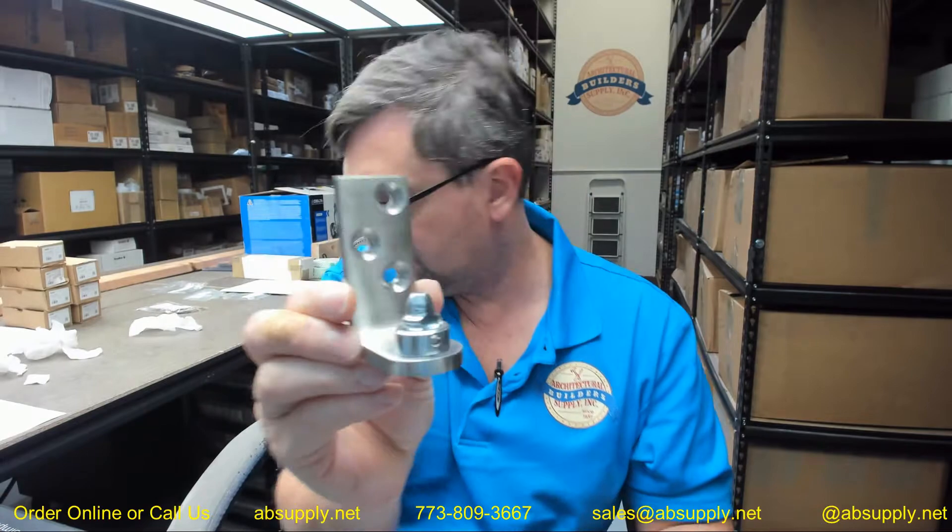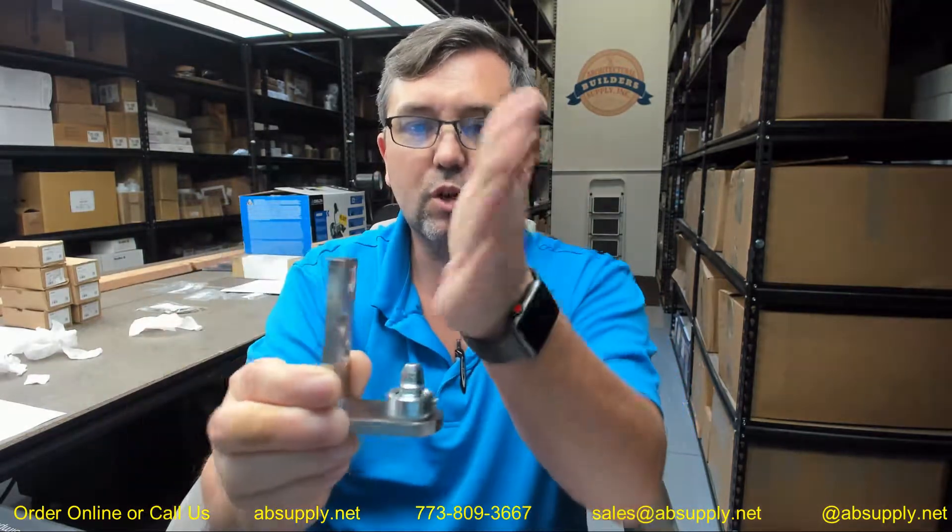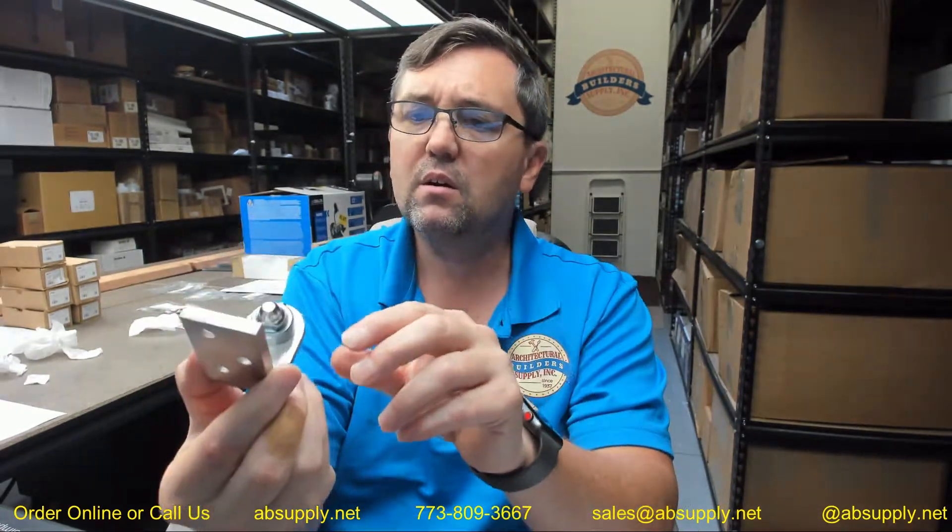Let's start with a visual tour of the item. First of all, the EP-5J is a jam-mounted version in satin chrome. The only pieces that are really exposed are the jam bracket, which you won't really see much of — you'll see more of it when the door opens at 90 degrees — but that is going to be finished.